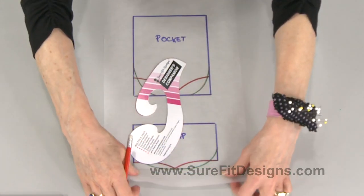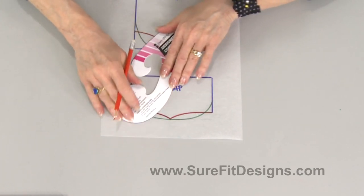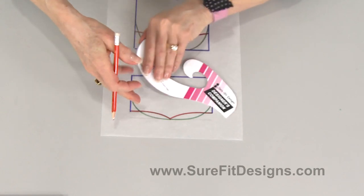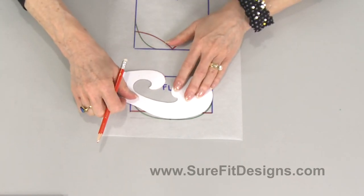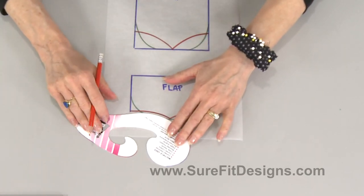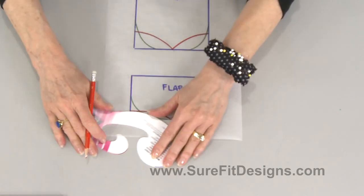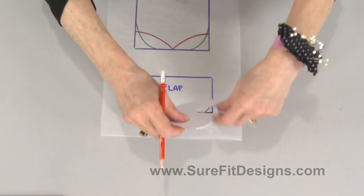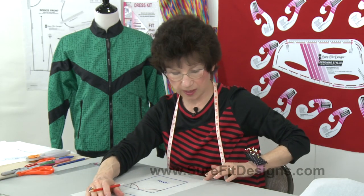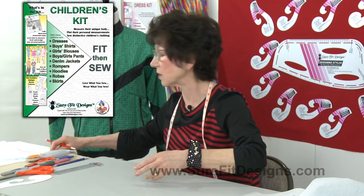When it comes to the flap, it's exactly the same. Here's the rounded shape — there's the rounded shape on this side, then I turn it over, there's the rounded shape on that side. The western style is that little flip right here down to center, and it would look like that. Both of those pocket shapes are found in the shirt kit and in the children's kit.